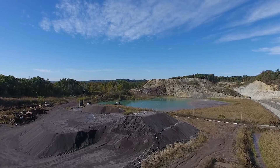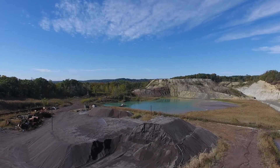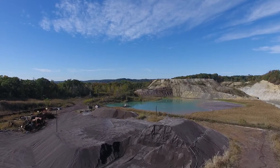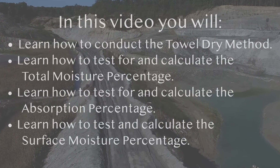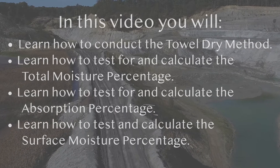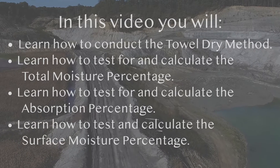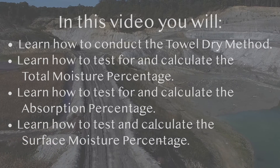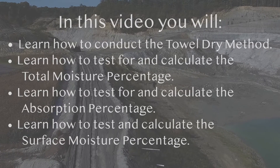The learning objectives for this video are based on determining the moisture properties of pre-wetted lightweight ESCS aggregate. You will learn how to conduct the towel dry method to determine the percentage of total moisture, surface moisture, and the absorption of pre-wetted fine ESCS lightweight aggregate. Once this information has been collected, it will be used to calculate the correct amount of fine lightweight aggregate needed to produce quality internally cured concrete.